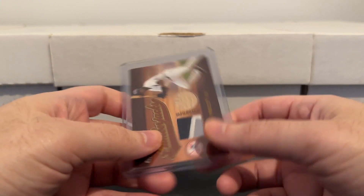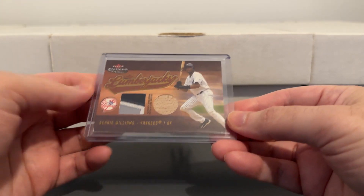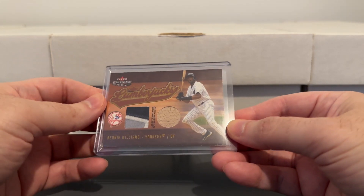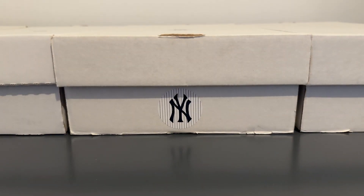I remember I got this on COMC for like three bucks just because it has some chipping along the edges, but it doesn't bother me at all. I'll pay that any day for a card like that.